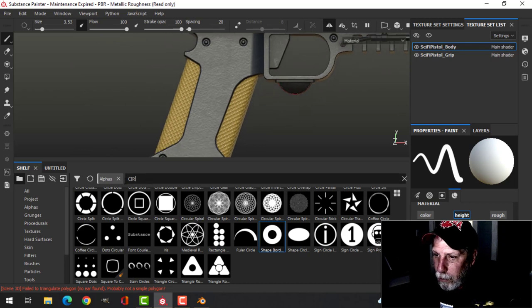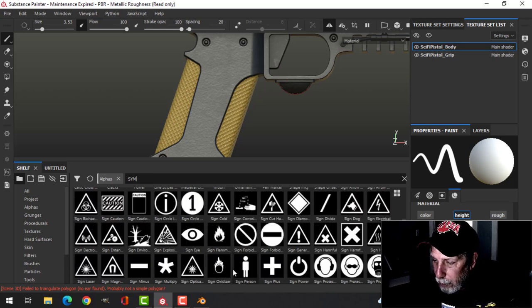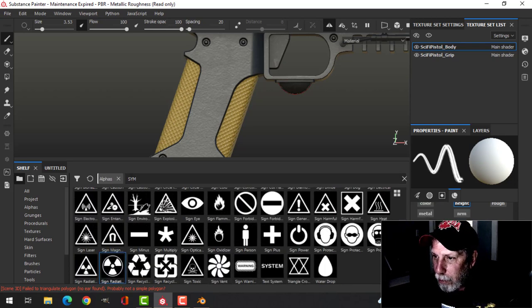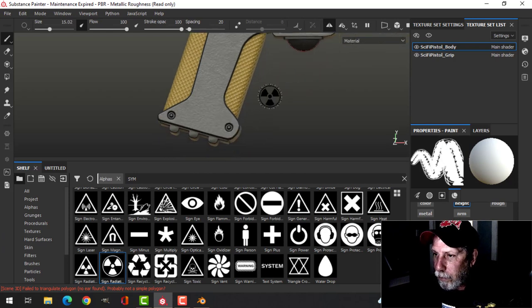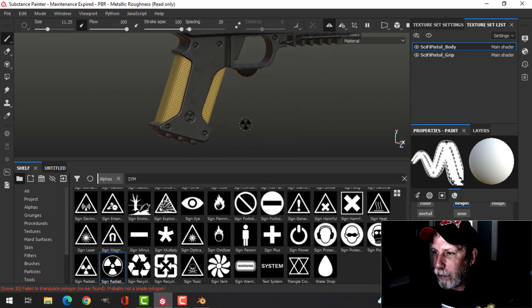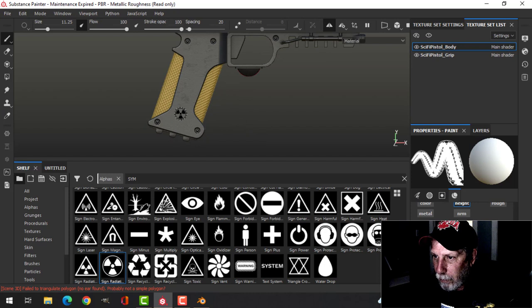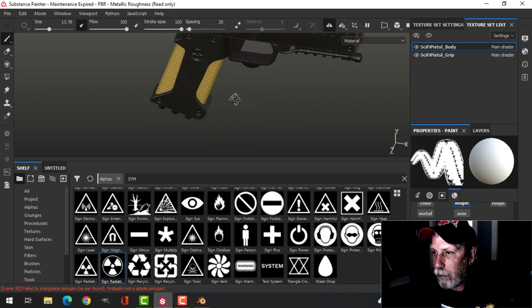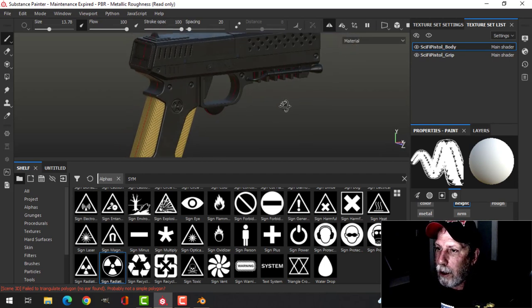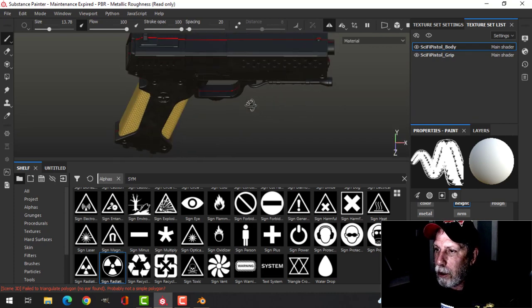I'm also going to add a symbol. I'll try something like this down here, maybe position it up here. I'll do something like that, and unless I'm missing anything that's all I was going to do in Substance Painter.